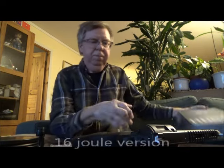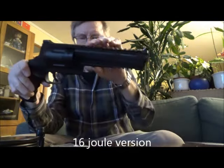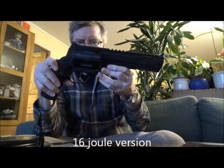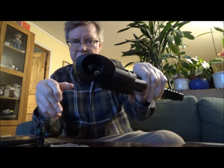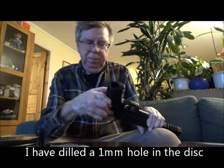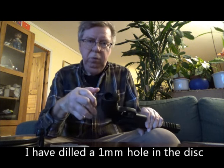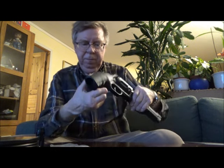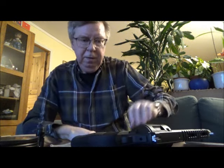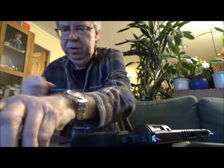Umarex HDR68. This is the 16-round version. It has the disc in the bottom there. To make it more reliable, I drilled the disc with a 1mm drill bit. Let's see how many shots we can get from it and what power we get.